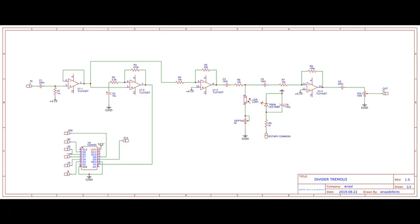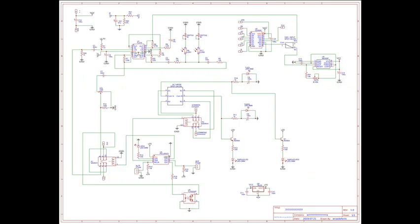So that's the basic idea — a glitchy tremolo made with some simple CMOS chips. You could knock up a simple version with just the divider and a quad op-amp like this. This is my over-complicated full design.